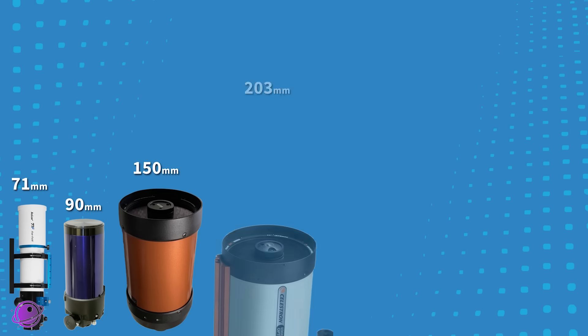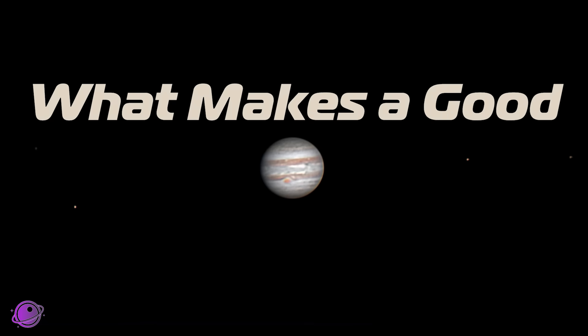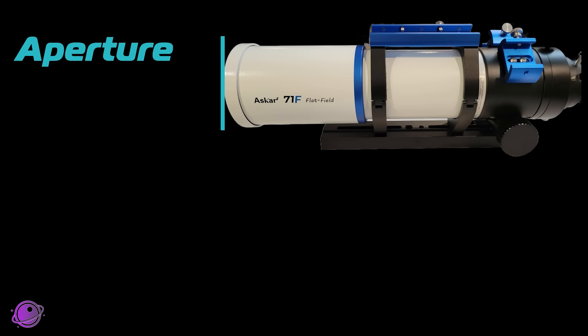Telescopes come in all shapes, sizes, and cost. But what makes a good planetary telescope? Most people look at four main attributes. First is the aperture — it's how wide the telescope opening is. Bigger lets in more light and lets you see a higher resolution.